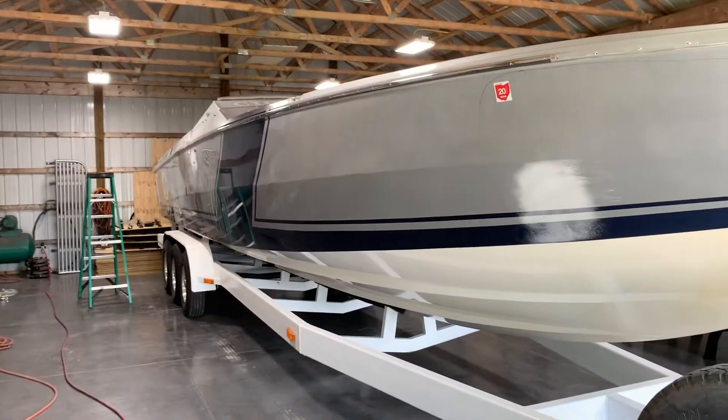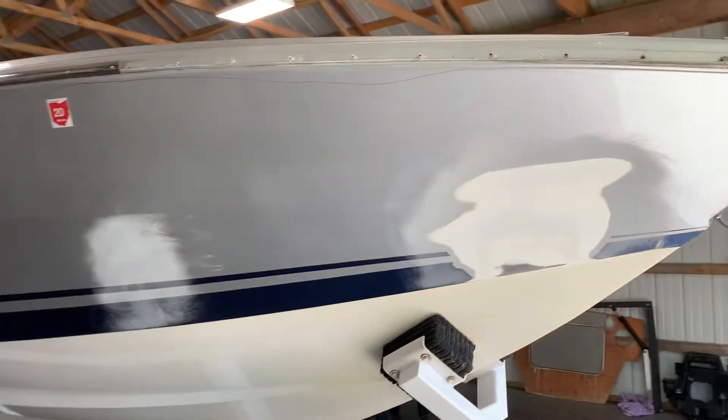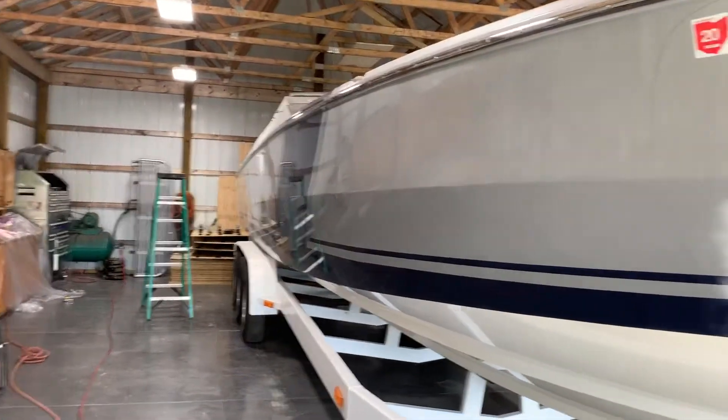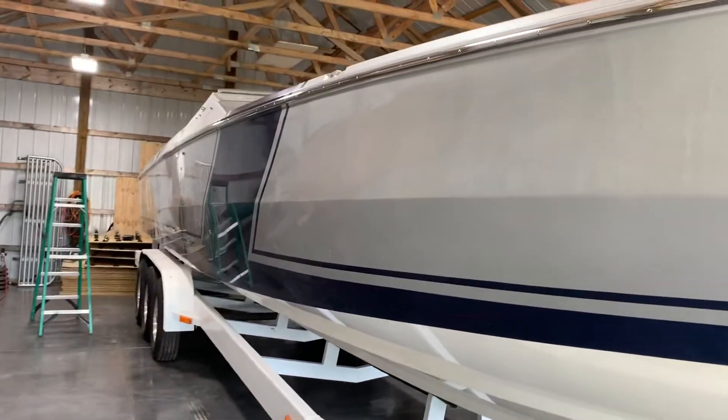We're back on the 38 Top Gun project, starting to work through some of the paint and stress cracks. Got some areas marked off here, as you can see with the marker going through. When I bought this boat, it had a lot of this cracking in it. We crawled through the whole boat rigorously and couldn't find any structural damage, no rot in it, so we went ahead and purchased it. Used it for three or four years, loved it — it's got the 575 SC eyes in it and the Conrad 640s on it.